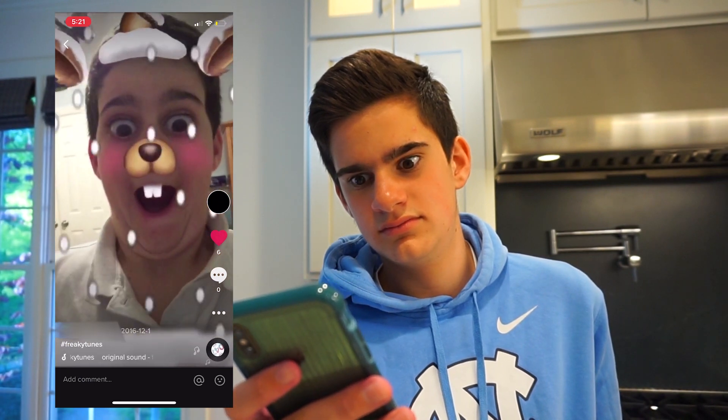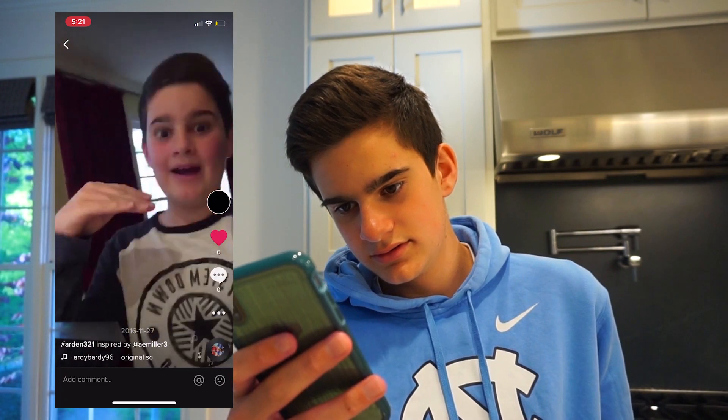Now for the part we've all been waiting for — me reacting to my old musical.ly's. Oh my gosh, I am actually so nervous about this. I guess we'll just start from the beginning. What did we just watch? I almost forgot about the dab — ew. I don't get the point of me jumping on my bed, that was kind of pointless. I literally cannot hold my arms still. Okay, that is definitely the end of that. I'm not looking at any more of those.